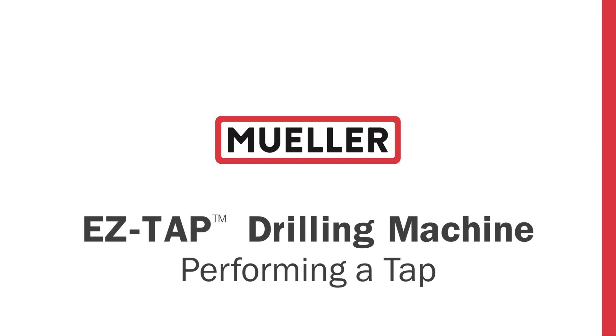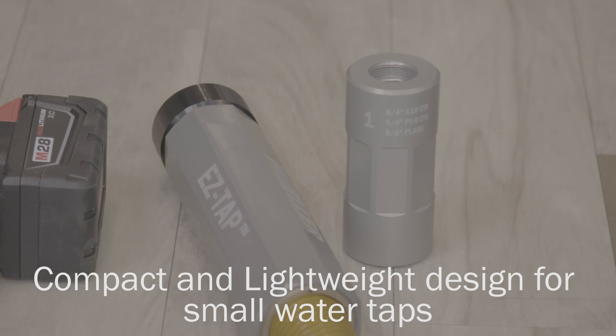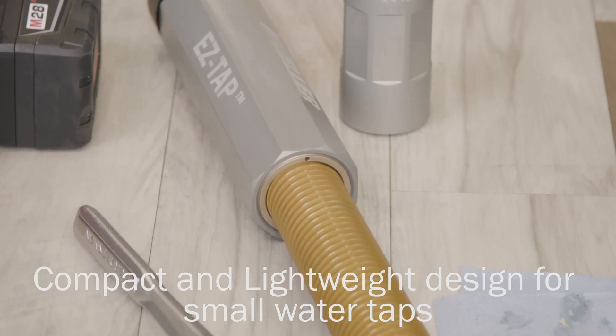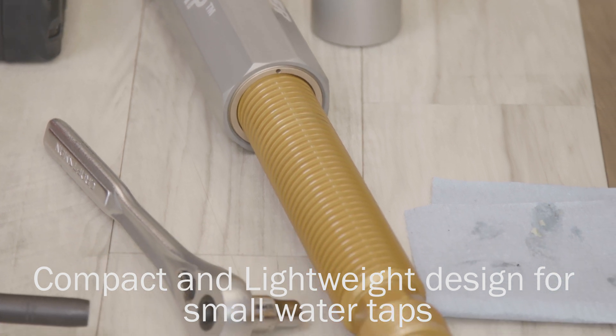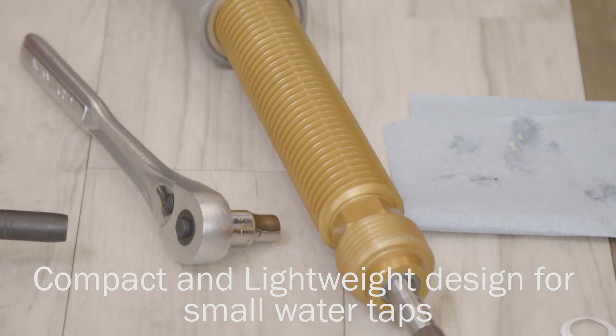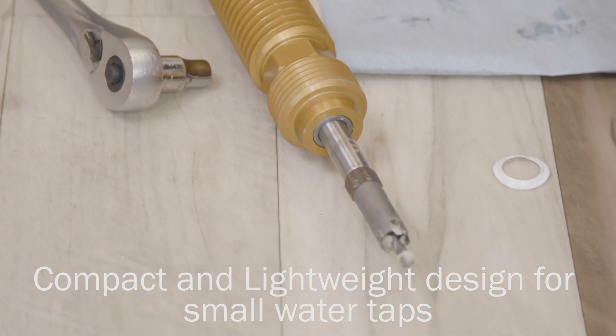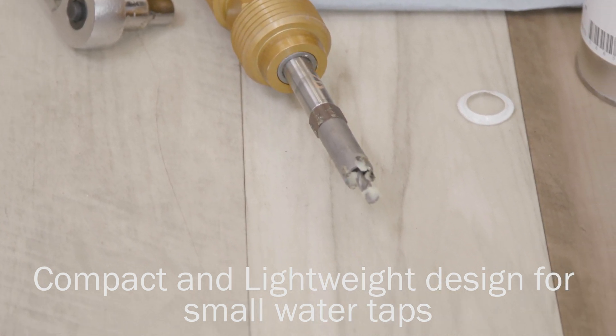Performing a tap with the Mueller EasyTap Drilling Machine. The compact and lightweight EasyTap Drilling Machine is designed to make adding surface connections on pressurized or dry water mains even easier. Developed with the operator in mind and backed by the Mueller name, the EasyTap Drilling Machine will be the only tool you need when performing small water taps.